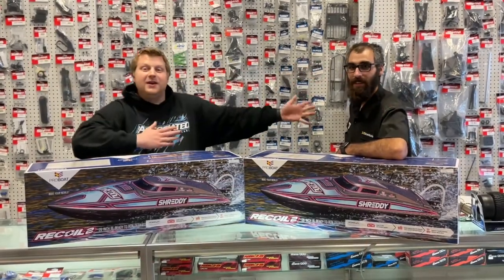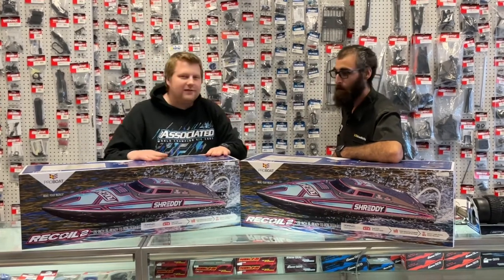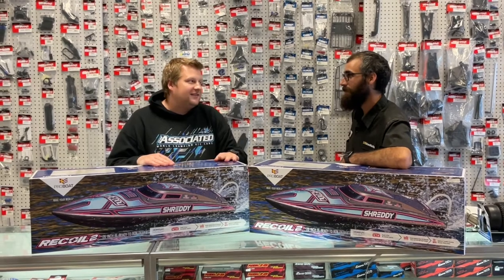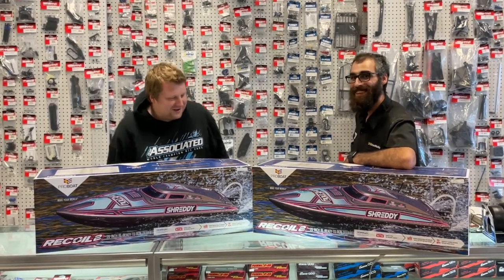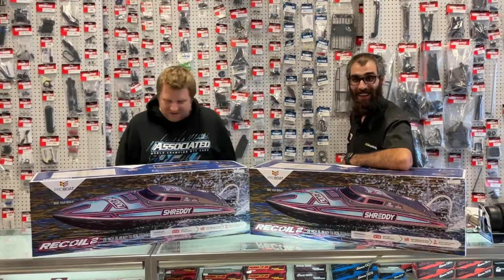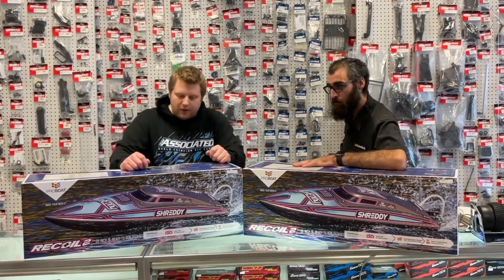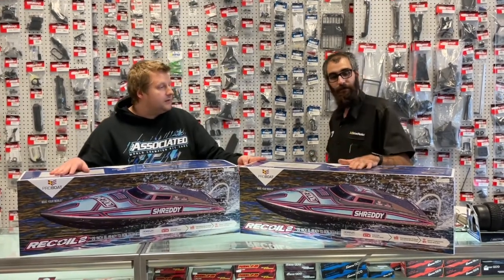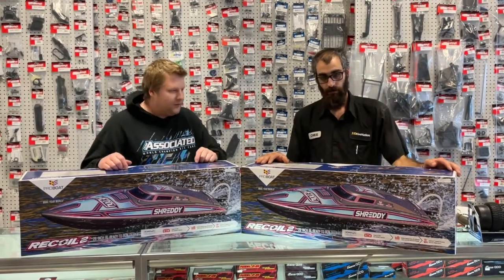We're here — and I can say 'we' because we finally got Chris back on the show. We haven't done an unboxing with Chris in a hot minute. That's kind of ironic because we're looking at boats today. We have the brand spanking new Recoil 2s from Pro Boat — we have the Shreddy version and Chris went with the Heatwave. Down in the comments, once we get these open, tell us which one's your favorite.